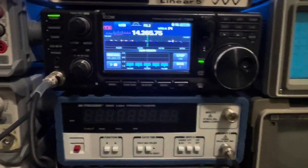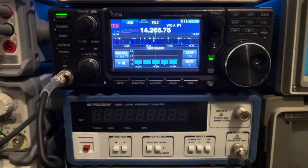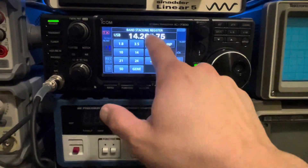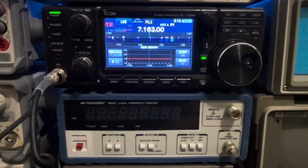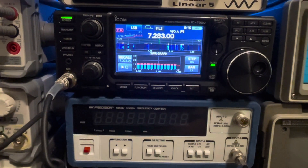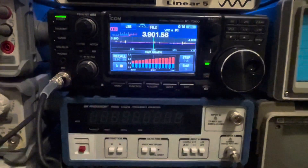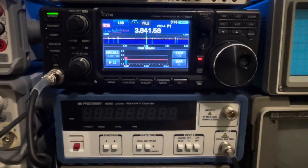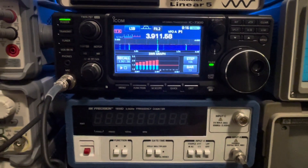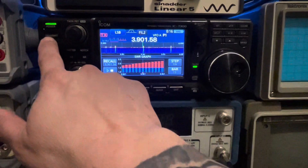Let's go to 20-meter — 1.5 to 1. Let's go to 40-meter — a little bit over 1.5 to 1. And then let's go to 80-meter. This is the highest VSWR I've got with no tuner — we're creeping up there towards 3 to 1 on 80-meter.